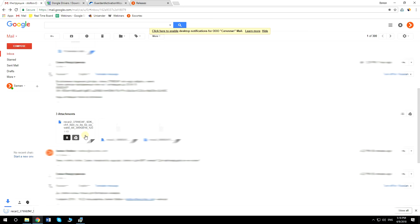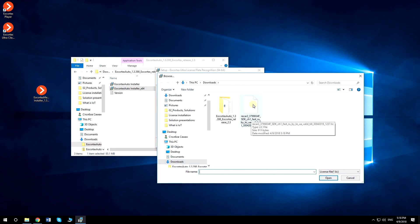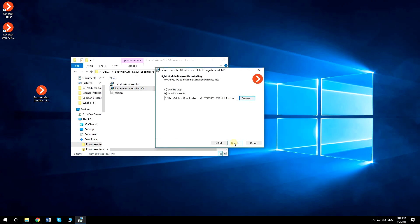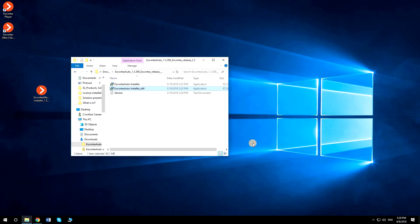Download the license file, then browse the license file and click Next. After the installation is finished, you can run the server and configure the license plate recognition module in your VMS.